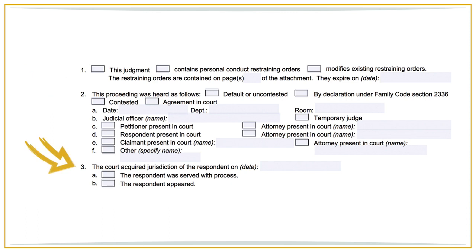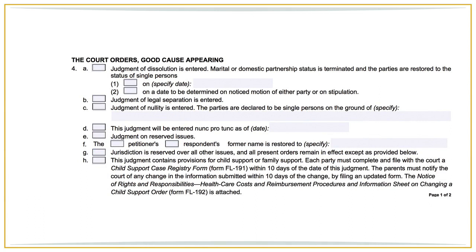For number three, you will enter the date the court acquired jurisdiction over the respondent — which is the date the respondent was served with the petition, or the date the respondent first filed something with the court, whichever happened first. For number four, check box 4a or 4b depending on whether you are getting a divorce or legal separation. If you are getting a divorce, check box 4a but leave the date next to 4a blank because the court will fill that in. If either party would like their pre-marriage name restored, check box 4f and indicate the former name. If you and your spouse have children, also check box 4h and attach the FL 192 form as required.